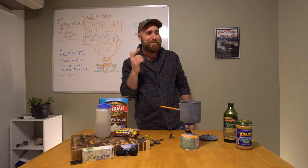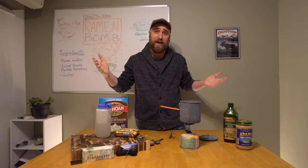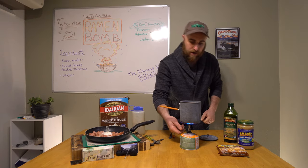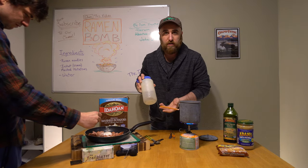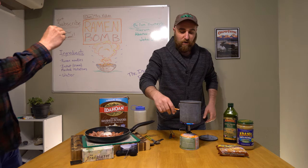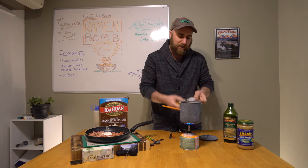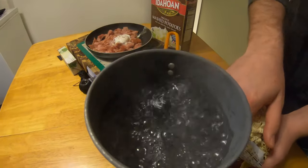Now that I put the spam in there, I remember that's a lot of spam in that can. When I was on the trail, it was even too much for me to eat — so keep that in mind if you're going to go the spam route. This is just about ready to go — we actually had to slow it down, this boils up real quick. I put a little more water in there because we have a lot of ramen bomb deluxe to eat tonight. We are boiling — we are boiling, boys.